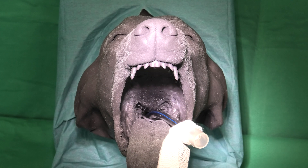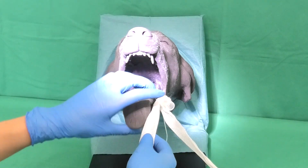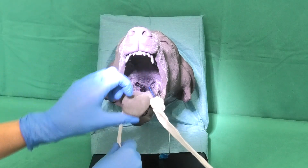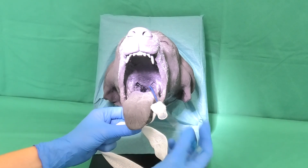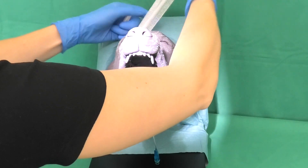This step is important to avoid overloading the jaw muscles during the following procedure. The tracheal tube is secured around the lower jaw and the back of the head of the animal with gauze bandage using a loop. Care must be taken to keep the tongue free.